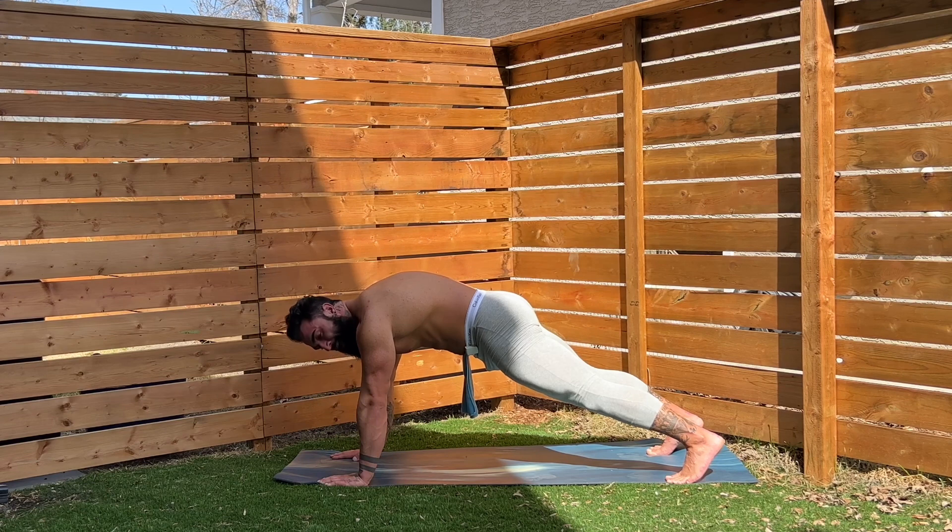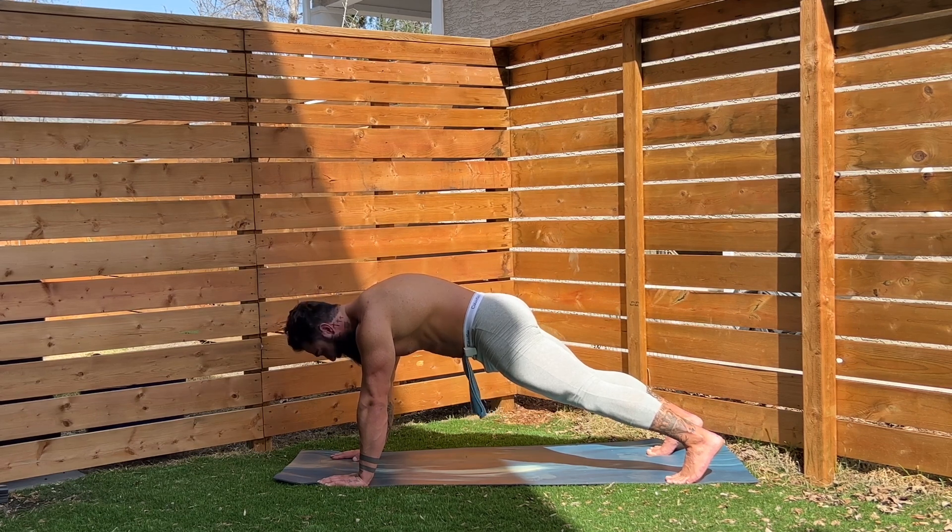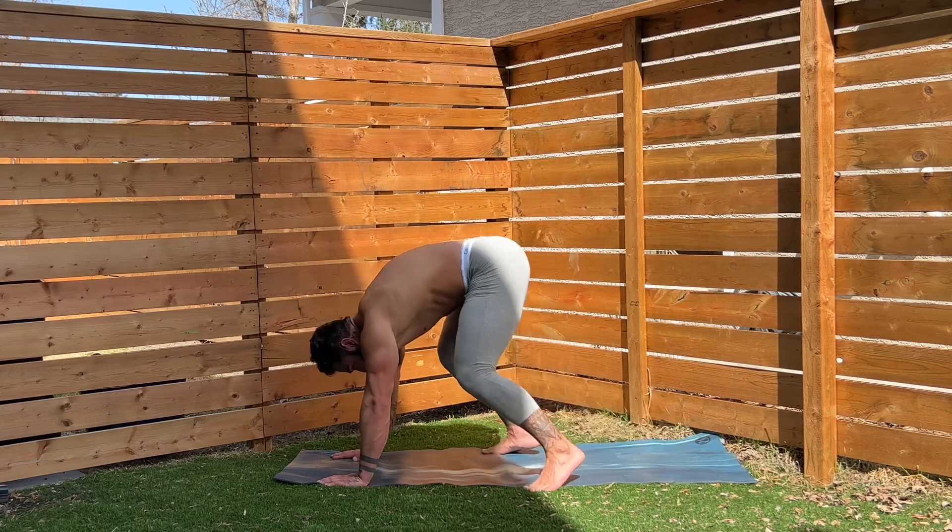Keep holding. Find that breath as well. Breathing in through your nose, out through your mouth. Keep it nice and tight here, team. Five, four, three, two — and shake it out. Nice work, everybody.